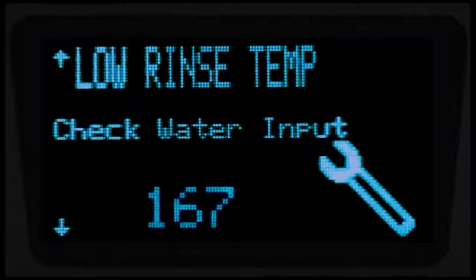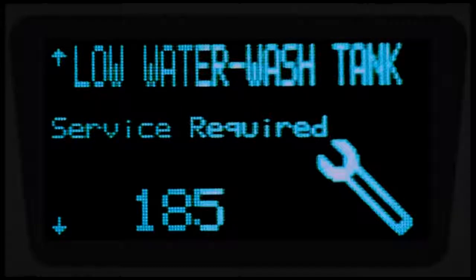The following are diagnostic and error messages that might be displayed. 'Low rinse temperature' will display after three consecutive low temperatures; the machine will continue to run cycles. If the low rinse temperature error occurs for ten consecutive cycles, the error will change and suggest that a qualified service technician is contacted. The machine will continue to run cycles. If the 'low water in the booster' or 'low water in the sump' error is displayed, the machine will not wash and will only allow a power down.